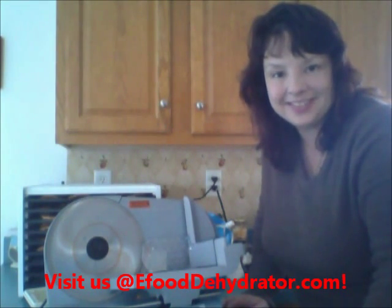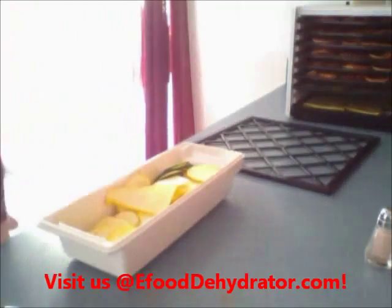I'll be back with our sweet potatoes, our zucchini, and our squash. Thanks for watching!